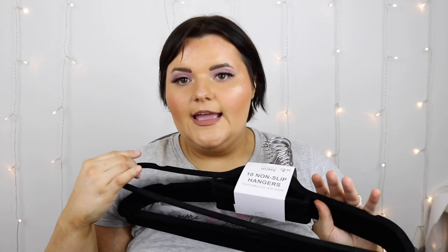Then I got some hangers — these were £2.80. If you ever go to Primark, make sure you get the velvet hangers for £2.80 because I've been using these all the time and they are really, really good quality. They hold your clothes on there — I can even do that and they don't fall off.